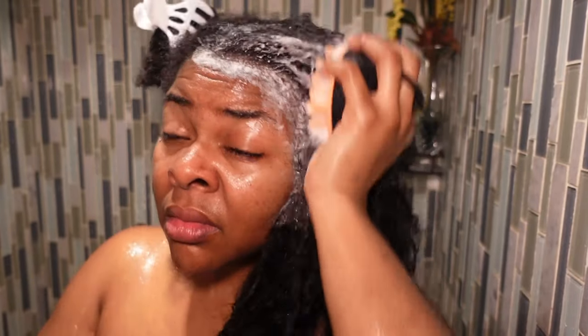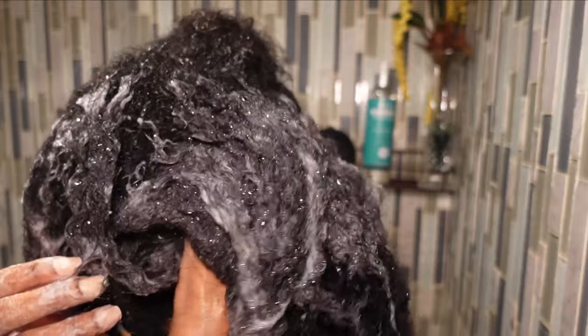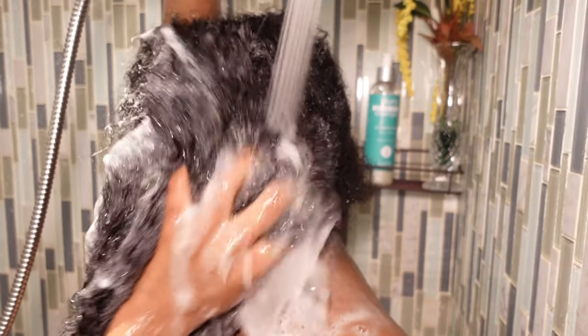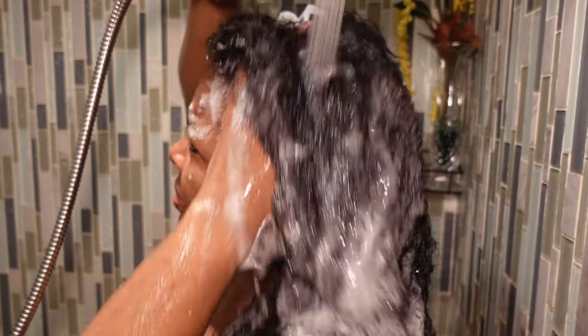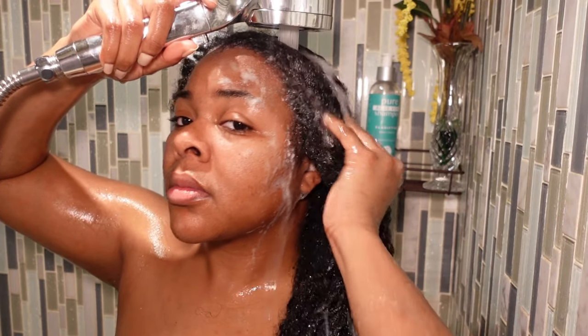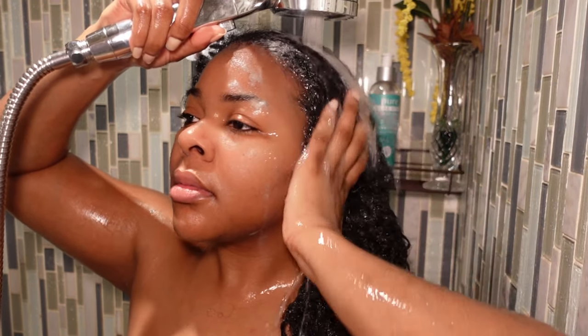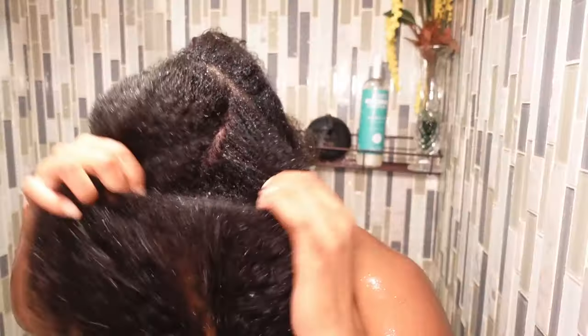The soap is also very moisturizing, so it's not stripping my hair or anything like that. Once I feel the scalp massager did its thing, I go back in with my hands just to make sure I don't feel anything weird, and then start to rinse it out. This is honestly my favorite part — just look at all that dirt melting away. Say goodbye to all that buildup and oil. It's important that you are getting all of the shampoo out of your hair, and I do go in a third time, but we won't show that.